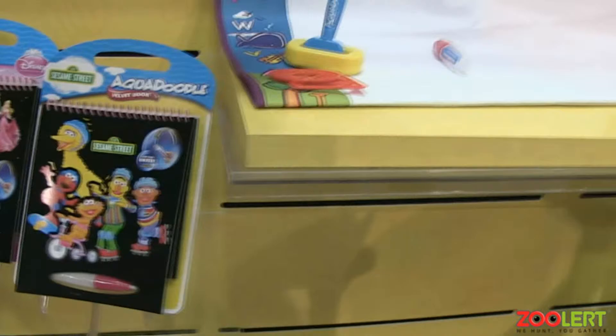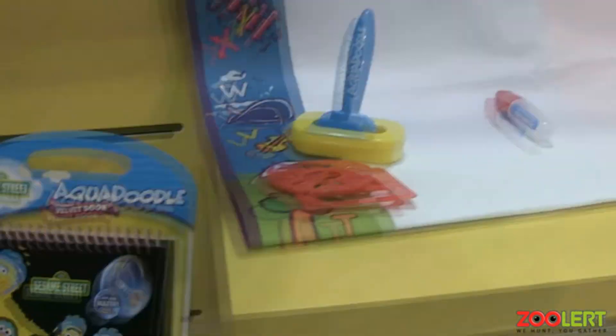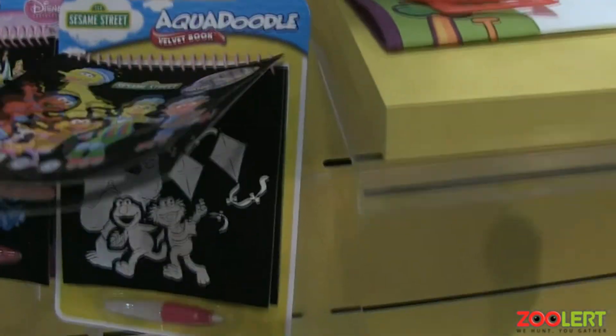I'm excited about all the stuff that's coming up with Aqua Doodle. We have two items — one is the velvet book, still runs on water, and you'll color it in.